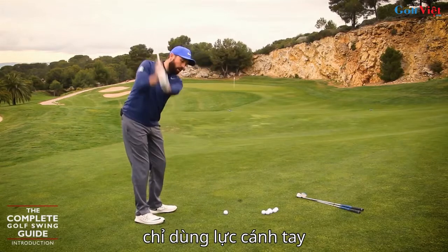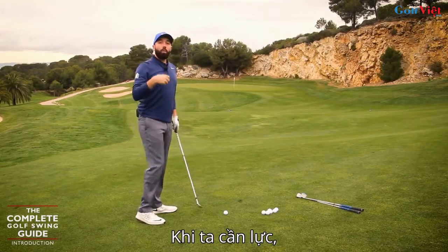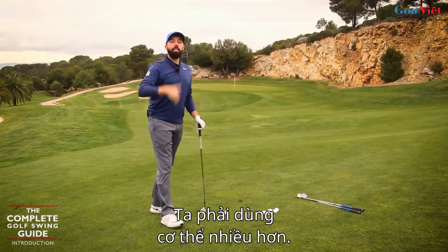A lot of golfers who are brand new use an up-and-down action using the arms only. If we're looking for power, we're not going to get that just from the arms only — we need to use the body more.